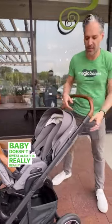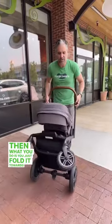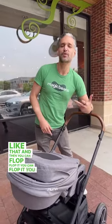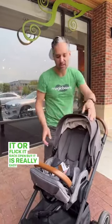Also, it is really, really easy to fold. All you have to do is fold over the seat, put on the brake, and then fold it towards you — just like that. You can flop it or flick it back open, but it is really easy to use.